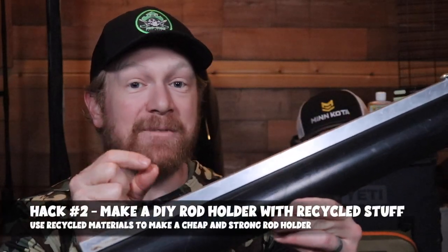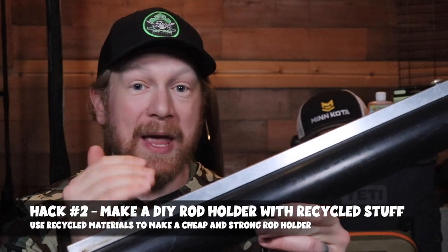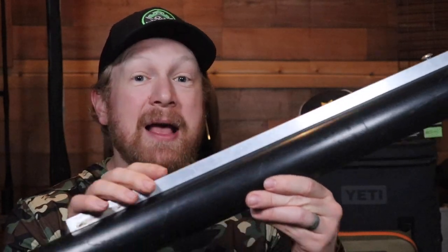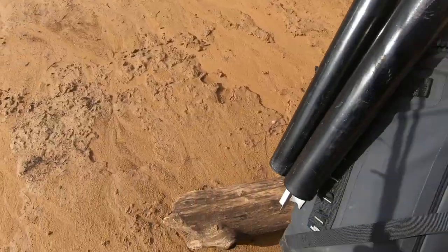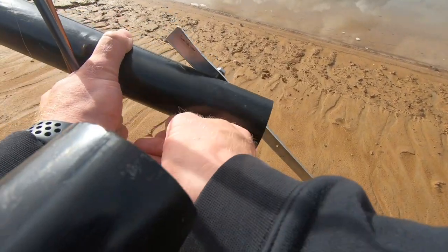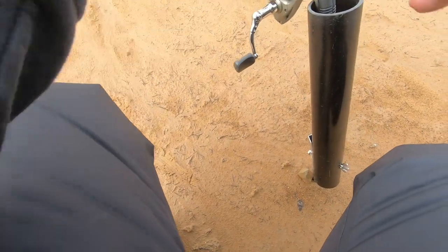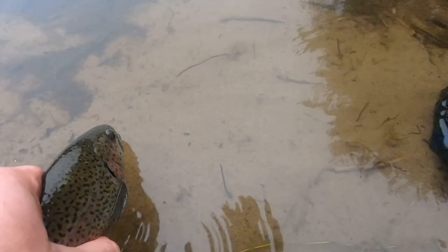Hack number two is to use recycled materials — PVC, screws, nuts, a bolt, a washer, and something sharp to push into the ground — to make your own DIY bank fishing rod holder. With things being expensive, there's no reason to spend 10 to 20 dollars on a store-bought rod holder. You can find used materials at reuse stores, keep it simple, and customize it with colors and stickers. It's an inexpensive way to make multiple rod holders and a great gift idea for anyone in your family who loves fishing.